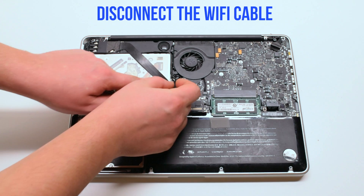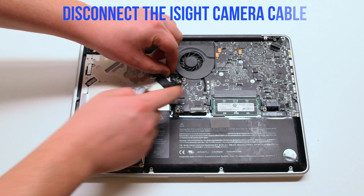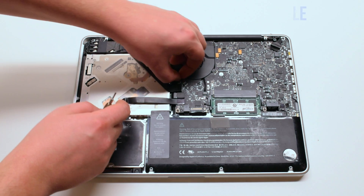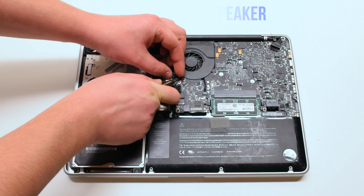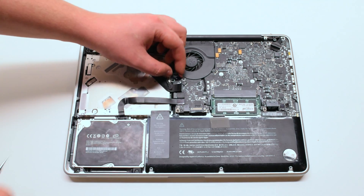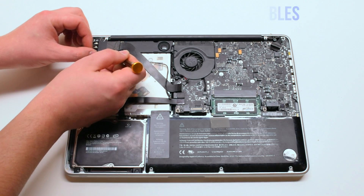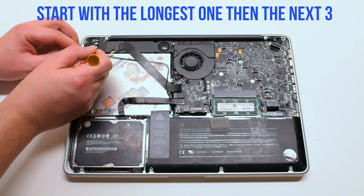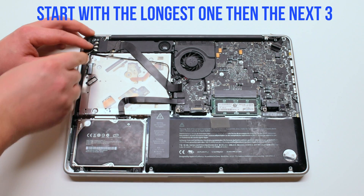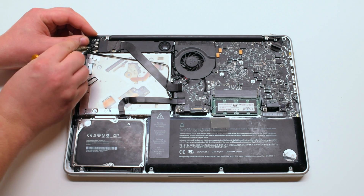Begin by disconnecting the Wi-Fi cable. Now disconnect the EyeSight cable. Next the speaker. Disconnect the four Wi-Fi antenna cables, starting with the longest first. Next the three small ones — you can just pry your screwdriver underneath and pop them out.